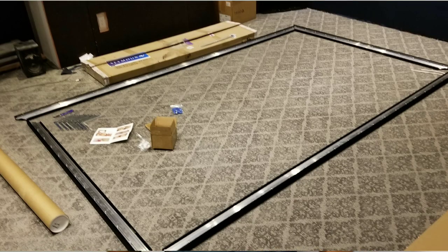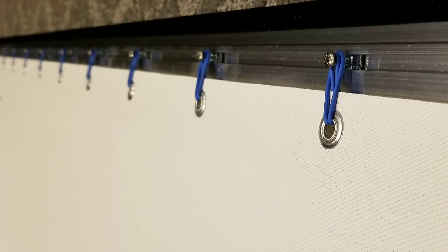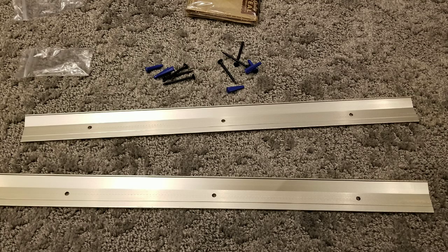That's why I've chosen the Seymour XD — best in class screen material. The frame itself is built like a beast. The aluminum construction is extremely strong. To assemble: lay it face down on the floor, slide corner brackets in — two per corner — tighten with allen heads, unroll the screen, use rubber loops to hook it around the frame, then install the Z-bracket or French cleat that supports the screen. It's a very slick, easy assembly — done in about 30 minutes.